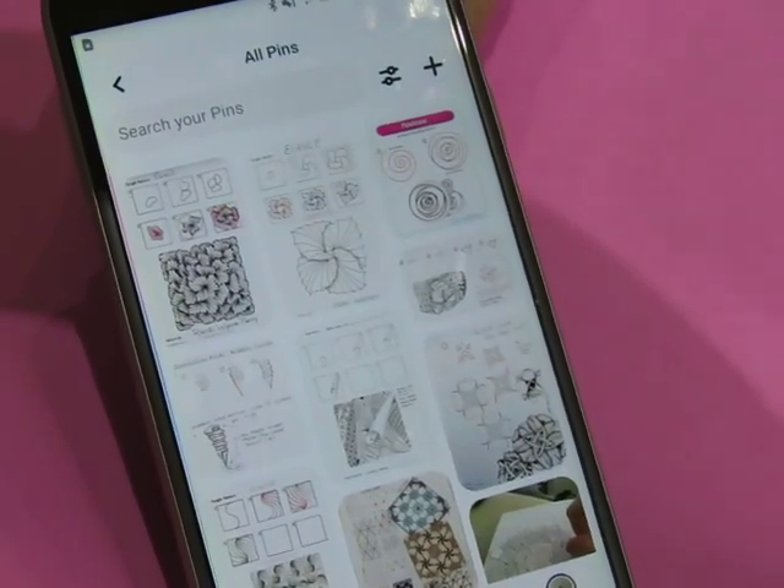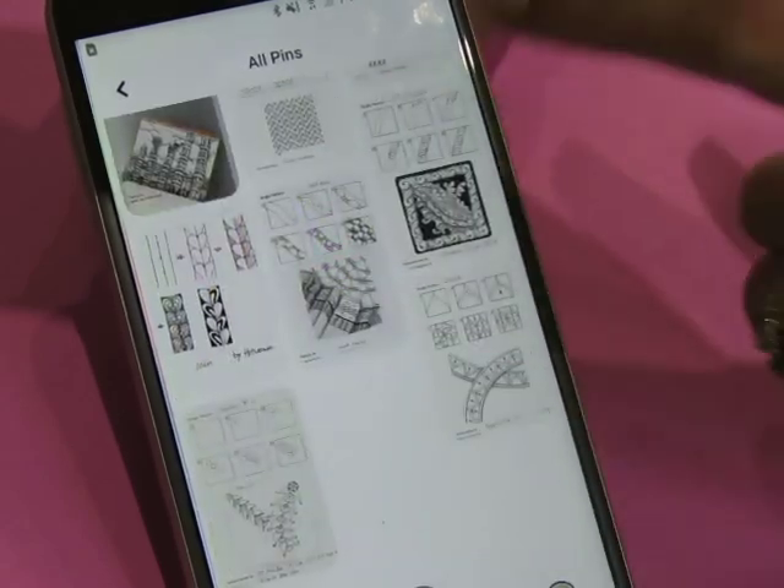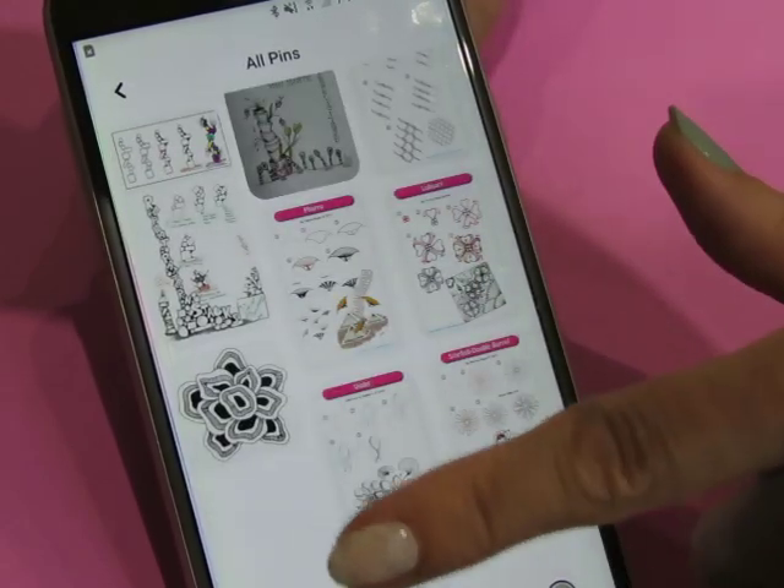Hi guys, welcome, welcome. I am going to scroll through my Pinterest board and find something to draw today.